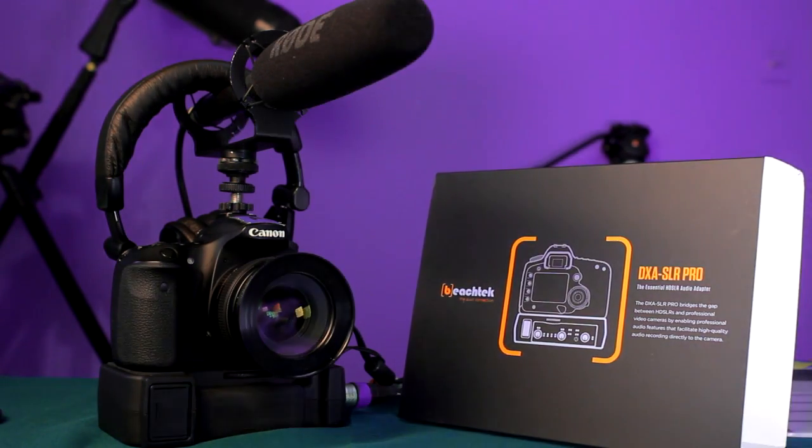The model of this unit is the DXASLR Pro. They did actually have the DXASLR version without the Pro. It also provided lots of features, preamps, and AGC disabling features. But this is the Pro version — the newer version — so let's see what it brings to the market.